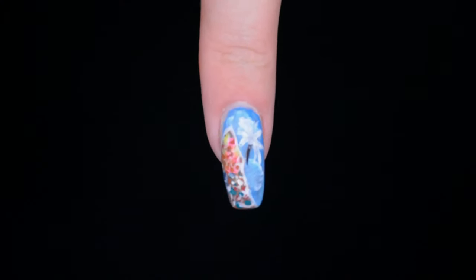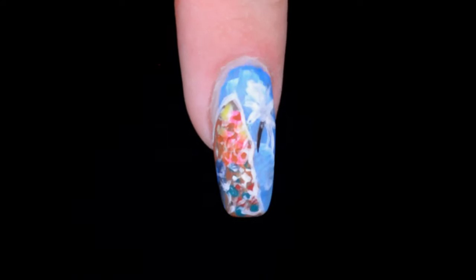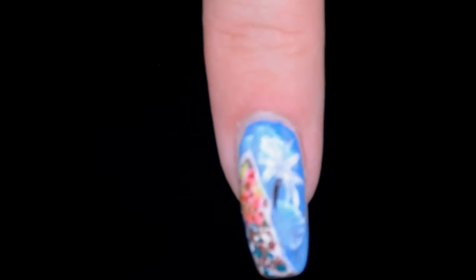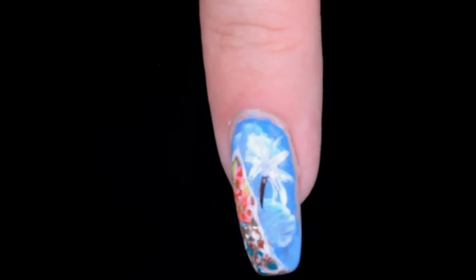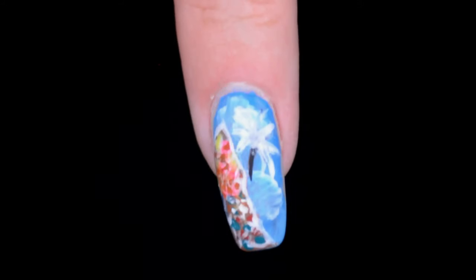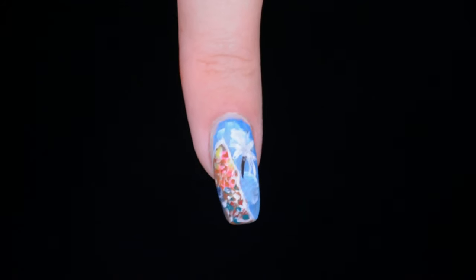And then we're done. So yeah, this is the final result. I really hope you enjoyed watching this video. If you did enjoy it, please click the like button — it would really help me out. And if you want to see more videos of me, mainly makeup tutorials, like lots of makeup tutorials, you can always subscribe to my channel. Anyway, thank you very much for watching. I hope you have a wonderful day, and I hope to see you next time. Bye!